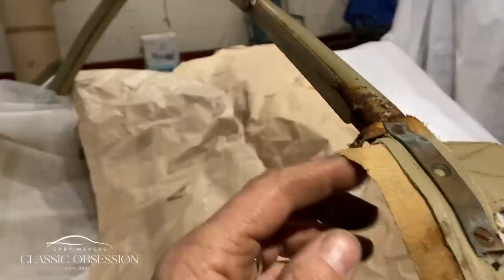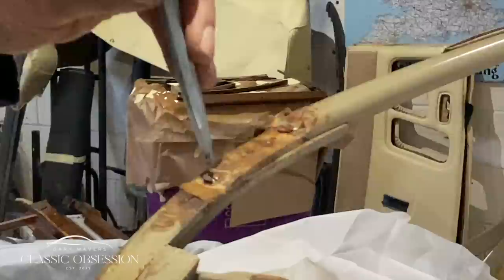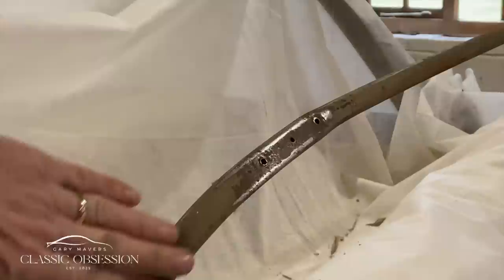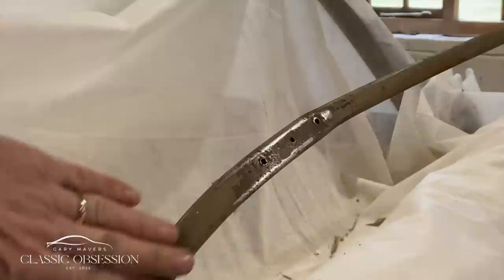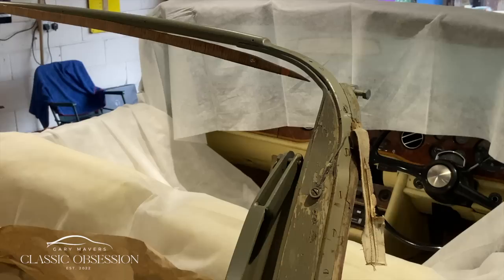I also figured out that the remnants of a thin piece of plywood on the back of the steel bow was used to staple the headliner up. A little bit of heat and a bit of muscle, and the stubborn screws are finally removed. So with the bows freshly primed and painted, I then fit the new pieces of plywood to take the staples from the headlining.